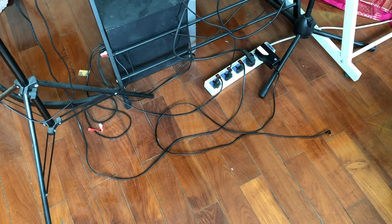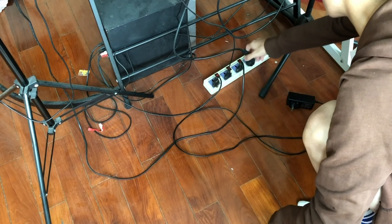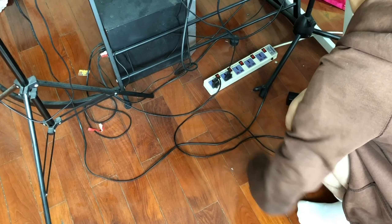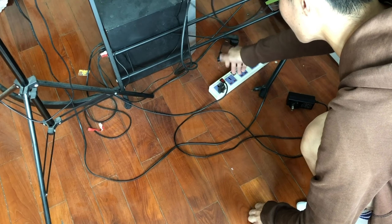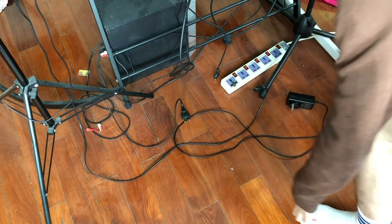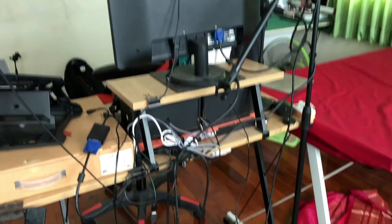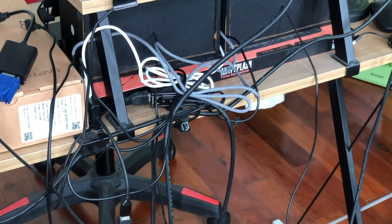First of all, I'll have to remove every component from this plug right here. I'm gonna unplug all the stuff. Don't worry — the switch is turned off so there's no risk while I'm unplugging the devices. As you can see, I have all of them unplugged and now I'm gonna be removing the mess right there.